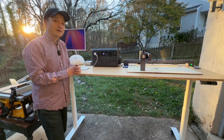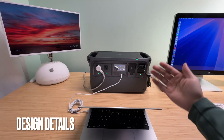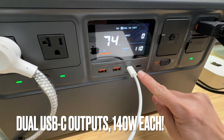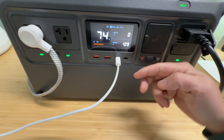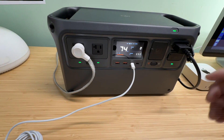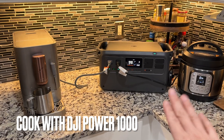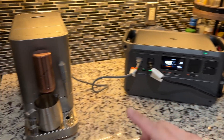The whole desk is powered by the DJI Power Station and I'm editing this video right now connected to the USB-C port. It can output 140 watts max on both USB-C ports, so you can charge two MacBooks at full speed. The USB-A ports are great for charging phones or tablets. It's a great emergency power source backup to run kitchen appliances like a pressure cooker or an espresso machine.